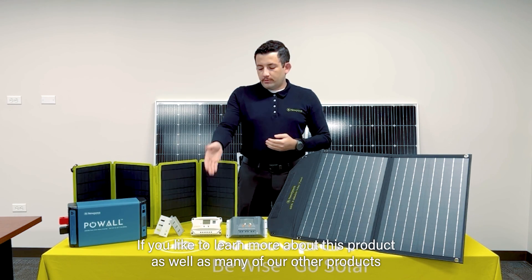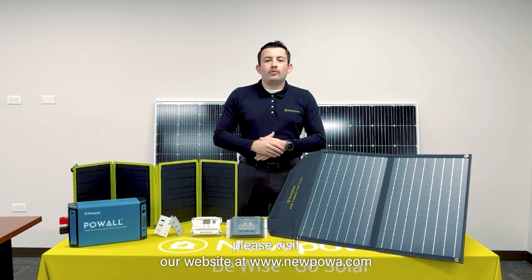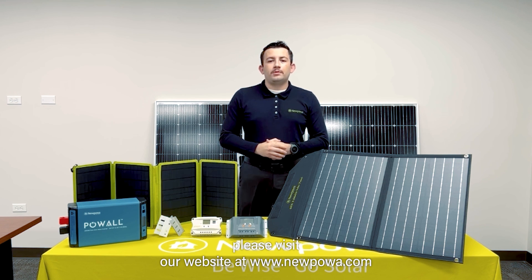If you would like to learn more about this product as well as many of our other products, please visit our website at www.nupau.com.